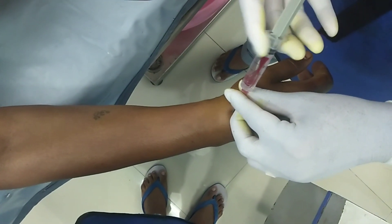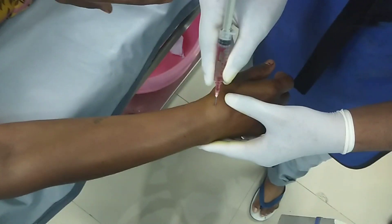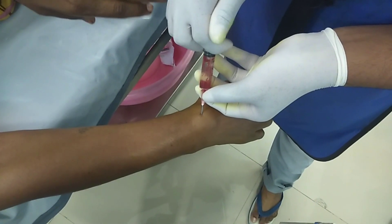We can see the blood clots coming. After confirming it, just inject 4 to 5 cc of xylocaine into it.